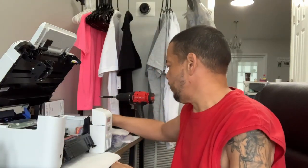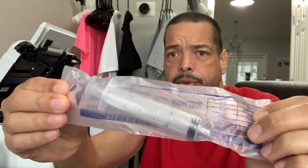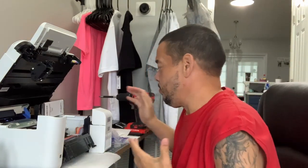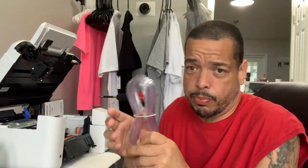I also bought syringes for my DTF printer — they come individually packaged. I picked these up at Amazon, these are 20 ml, and I bought a pack of 10. I figured I want to use one for each color of the DTF printer. I also brought regular airline tubing for a fish tank, just standard. The kit does come with one, but I figured I'd get something the same.